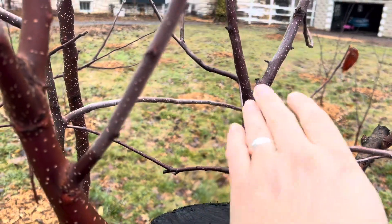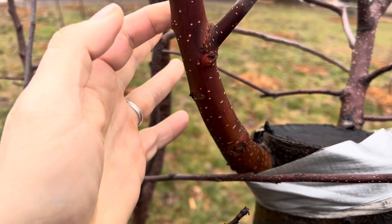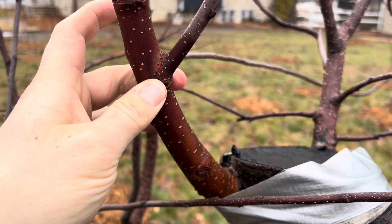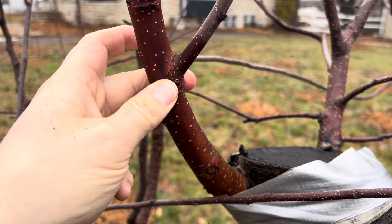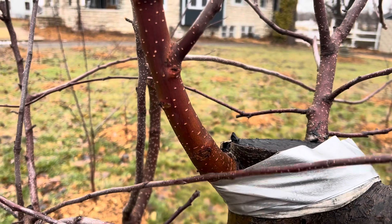Over here I have a Mutsu, and then this right here is just rootstock — just a crab apple. I might remove this; I was thinking about leaving one rootstock branch, but it's growing inward anyway so I'll probably just cut this one off.